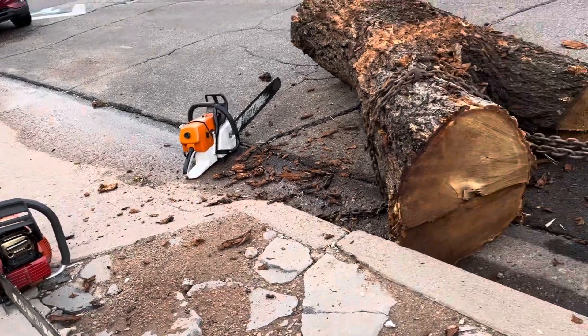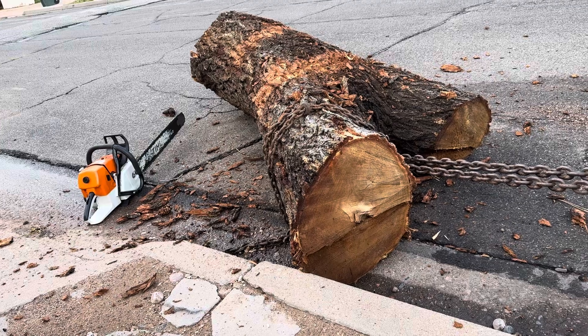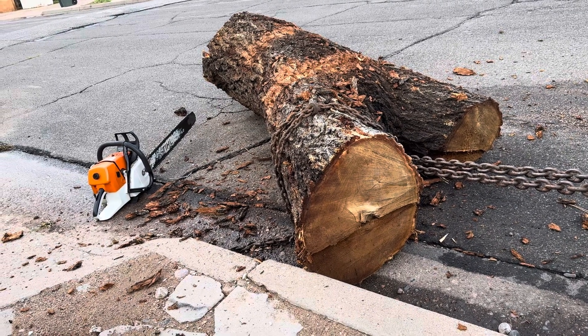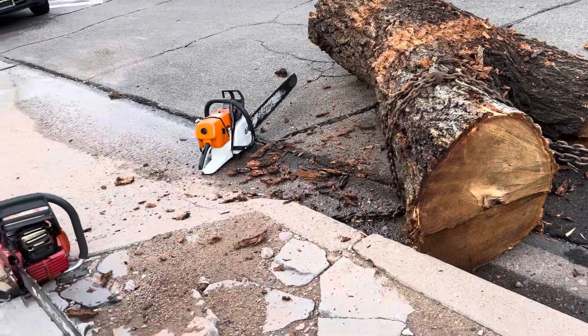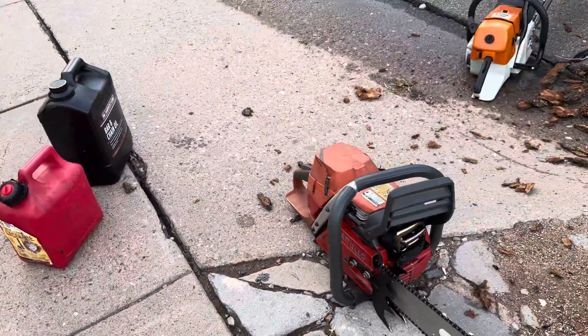Got me a big log. It's a chunk of, I believe it was elm, Siberian elm here. We have an invasive species here in the state. And let's do a more fair comparison.